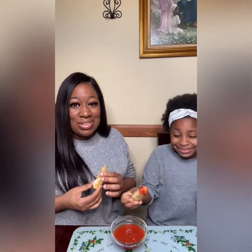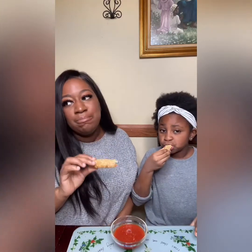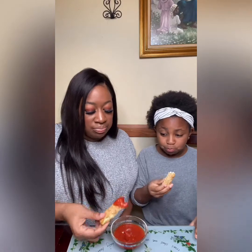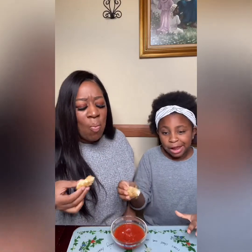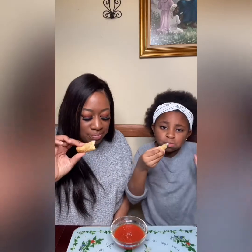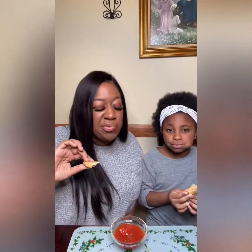She double dipped! Last time I tried to double dip in my sister's sauce she almost killed me. I think they're okay — I would prefer them to be a tad bit crunchier, but for what it's worth with the air fryer, they're okay.